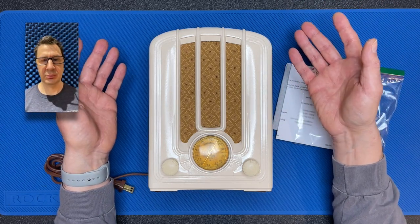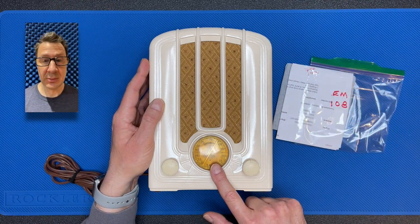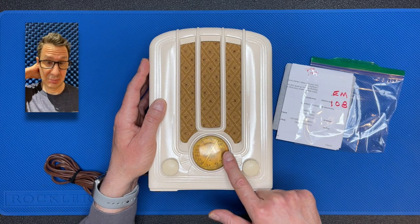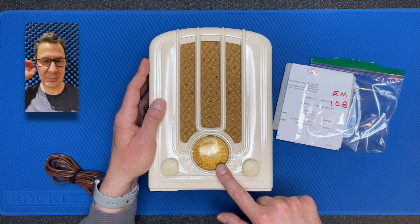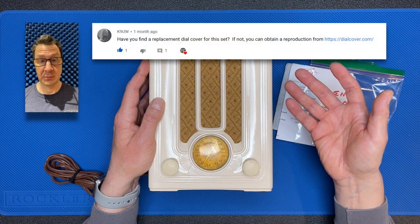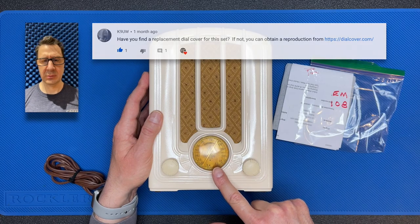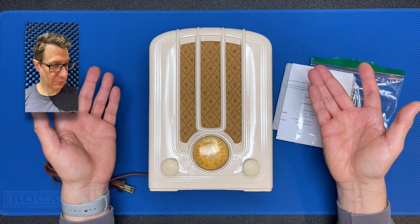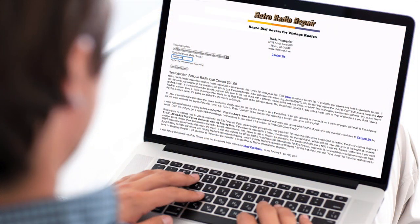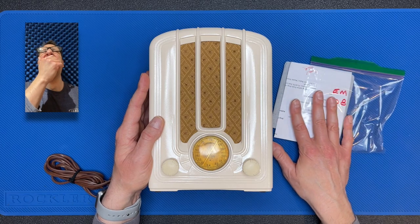Now, when I wrapped up the series on this video, I noted that I was very happy with how it turned out except for the cloudiness of this lens. As you can see, it's a grim yellow and very difficult to see through, while originally it was clear plastic. Well, recently somebody left a comment in one of those videos asking if I had ever found a suitable replacement for this lens. I actually hadn't, and they suggested I check out a website that makes reproduction dials. And sure enough, they had a replacement for the Emerson 108, so I ordered it and it's now here in this package.